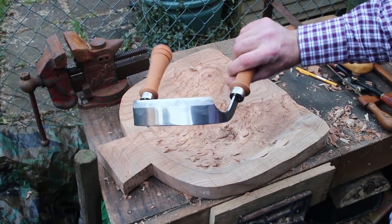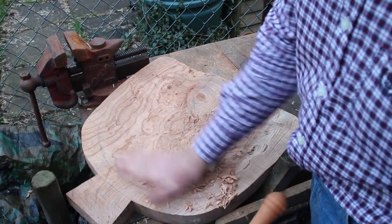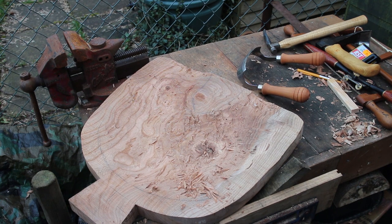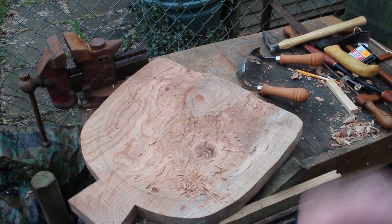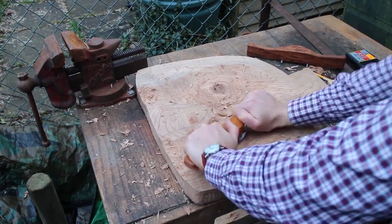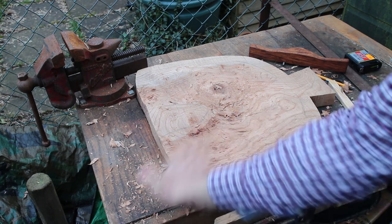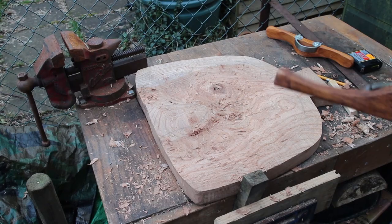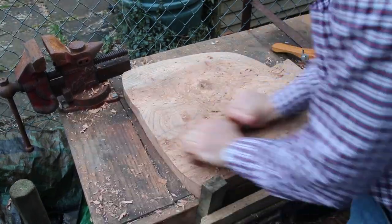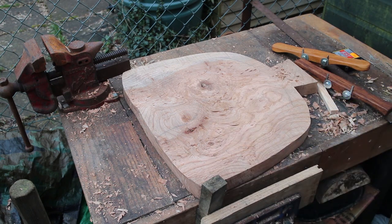The next tool in my armory is a scorp — a barrel maker's or chair maker's scorp. Once the scorp speeds over the surface one does begin to get a nice smoother chair-seat surface and you begin to think yes, this is going to work. The next tool I'll be using will be one of my homemade travisers — I've made these on an earlier film. The trick with the travisers is to use them across the grain. They give quite a quick win; you get quite a nice smooth surface quite quickly.